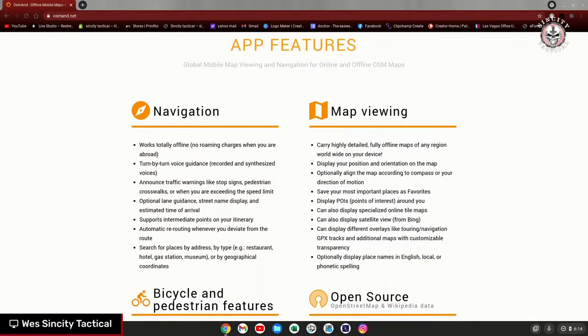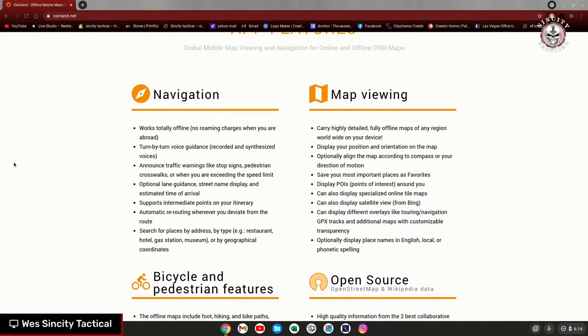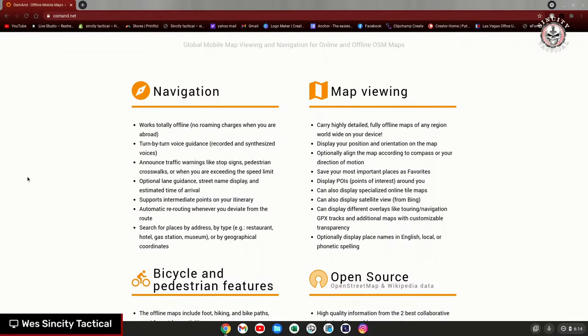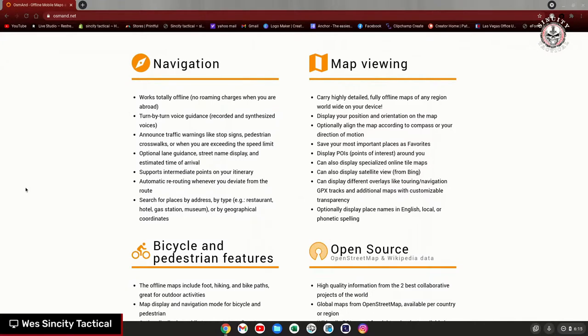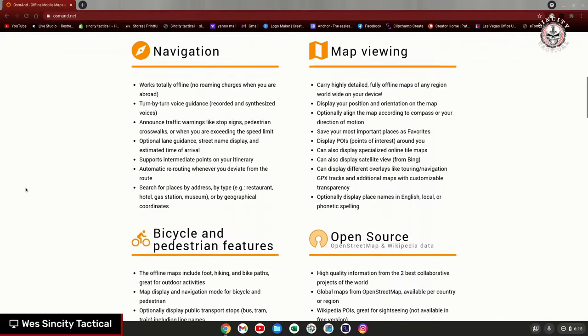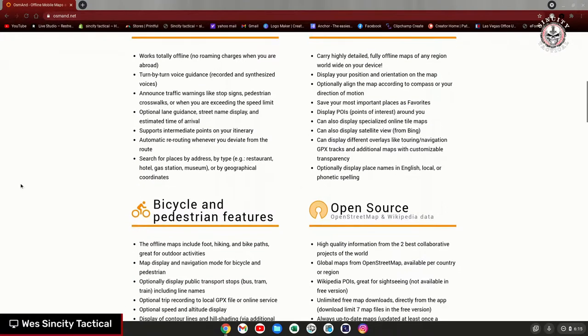It works totally offline with turn-by-turn voice guidance, optional lane guidance, street name display, and highly detailed fully offline maps of any region. That's nice because there are certain situations where, if I go shooting out in the desert, you lose cell phone service. If you get yourself too far into a situation, you may get stuck. If I had to trek back on foot, this is definitely a nice tool to have — it's one device, so I'm not having to go out and buy a mini Garmin. My cell phone charger still works even if a tire pops, so you should be able to have offline maps with you for quite some time.